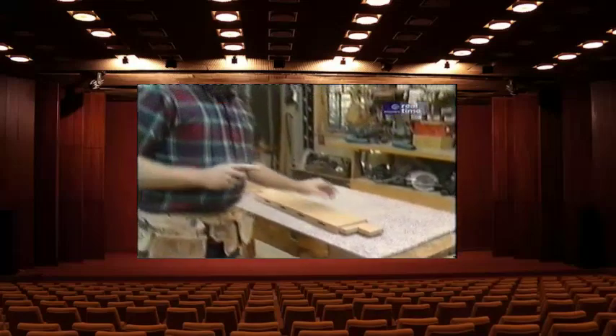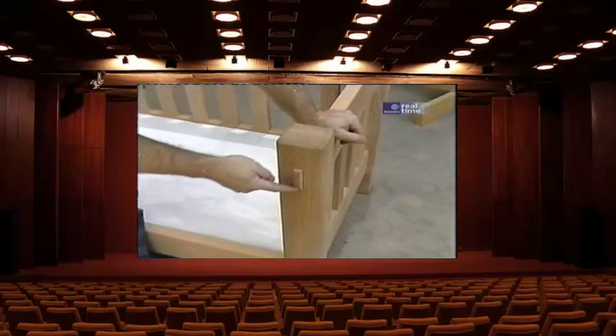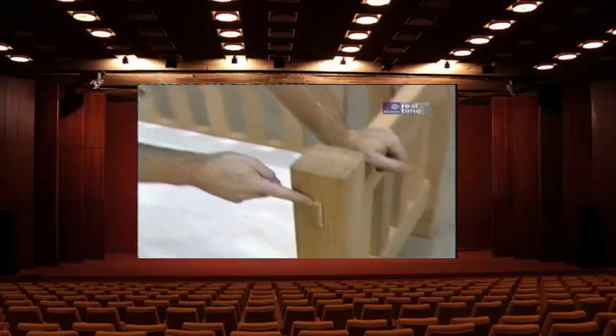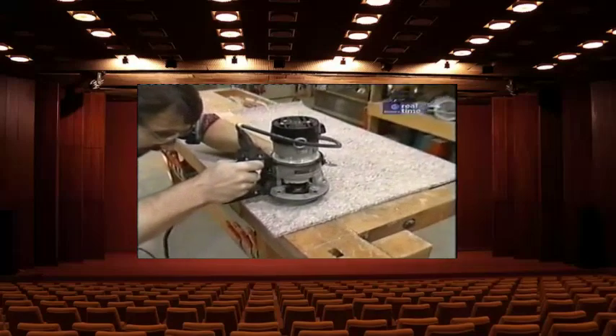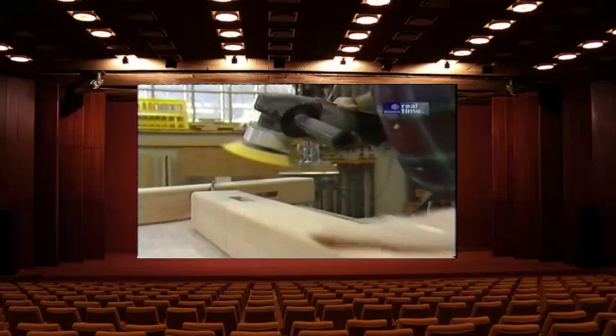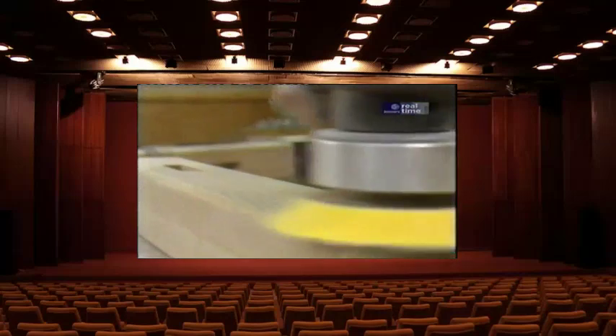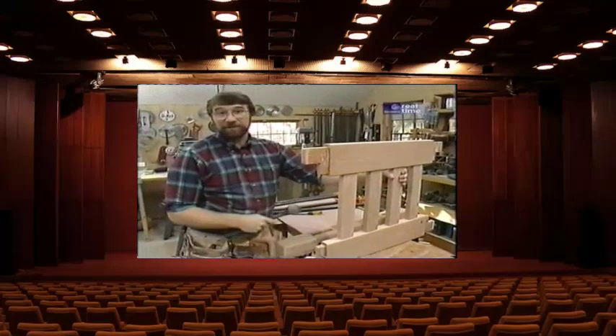There's one more thing I mustn't forget — to round over the ends of the tenons where they stick through the posts. If I don't do it now I'll never be able to do it later. I'll use my router for that. Then I can't forget the sanding.